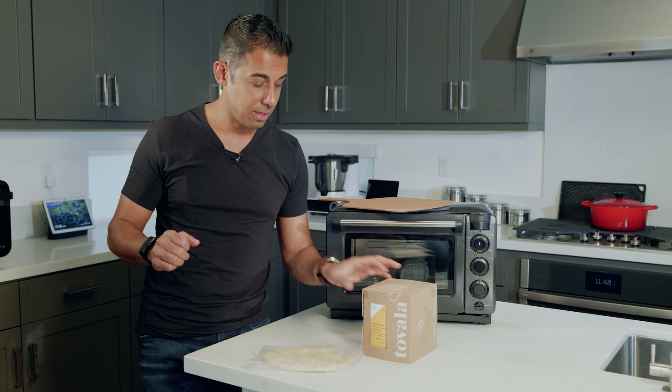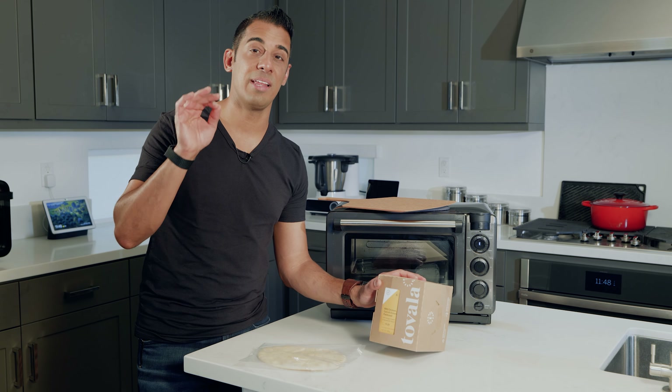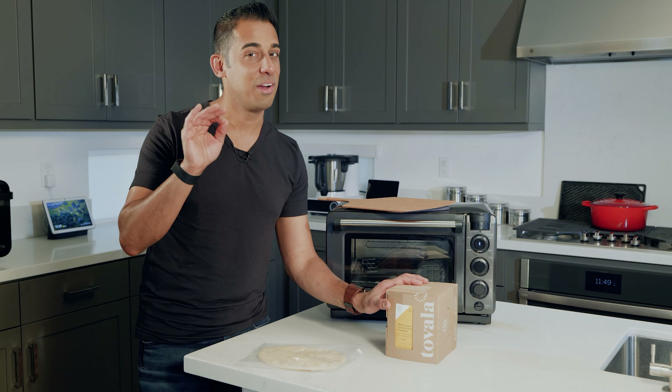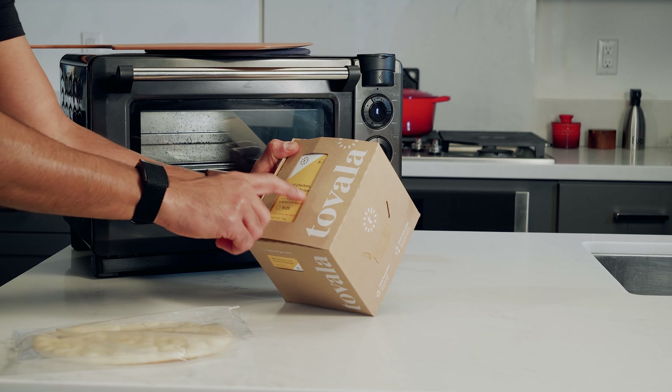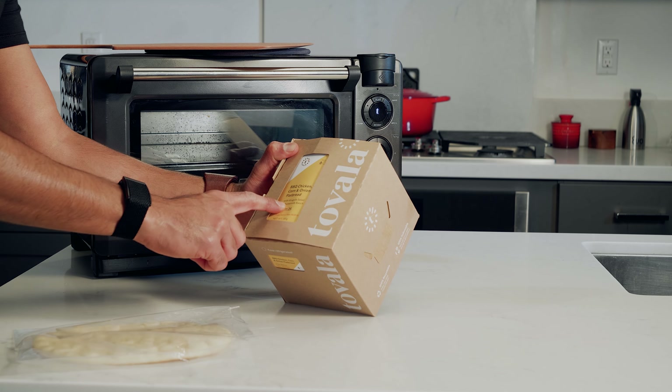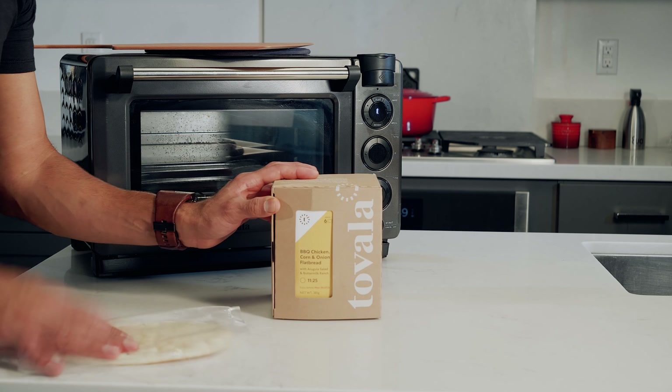I've already ordered those and put them in my cart for future shipping. But today we've received the first Tovala flatbread — not pizza, but again, close enough. It is the barbecue chicken, corn and onion flatbread, and it comes packaged with an arugula salad with buttermilk ranch.